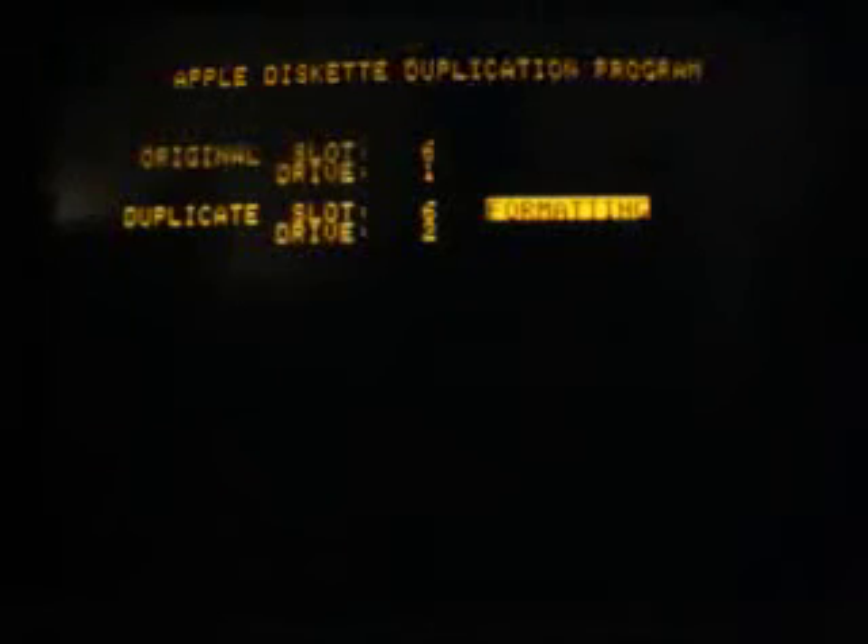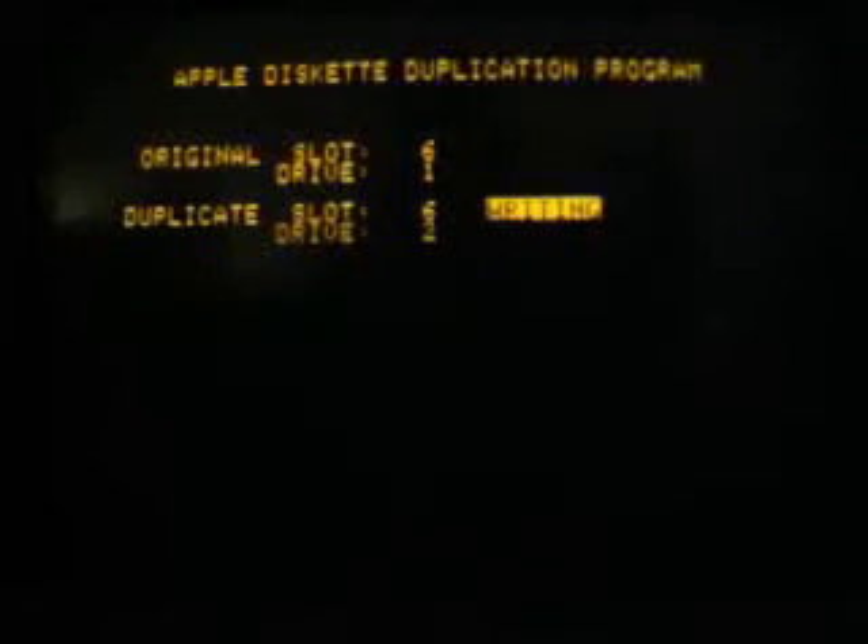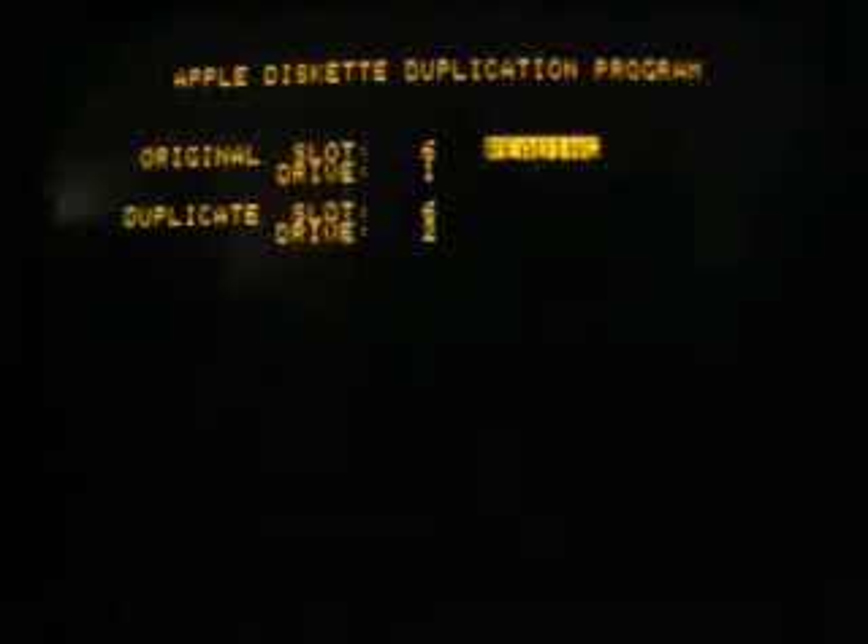After a few seconds, drive 2 starts to write the first parts of the DOS disk onto the disk in drive 2. It's writing now, and we switch back and forth between drive number 1 and drive number 2 — reading and writing. This normally takes about one minute to copy the complete DOS disk.